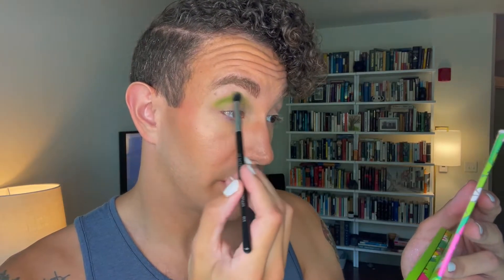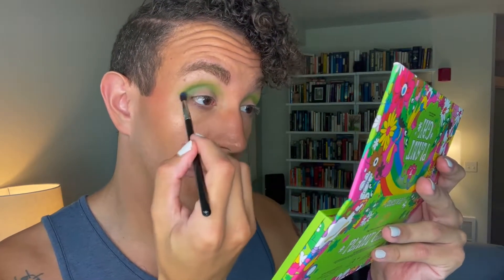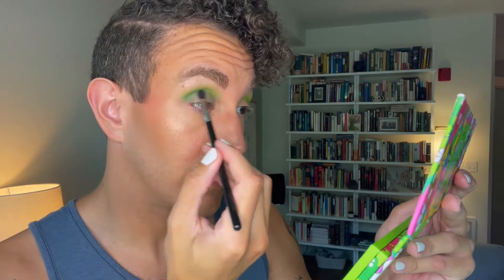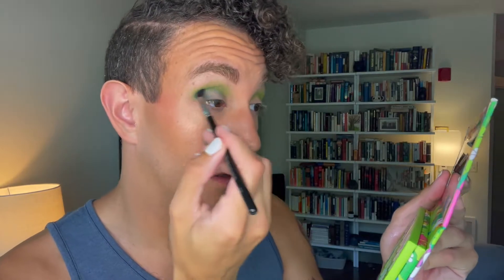Just like the shades in the Bottled Blonde palette, this goes on very pigmented right away and basically blends itself — the edges already look nice and I've done literally nothing. I'm just going to windshield wiper that around and repeat on the other eye. Then I'm going to take a Sigma E33 and go into Soaked, that blue shade, and run that through my crease to blend the green and the blue together. That's already looking really nice. This is only a first impression, but so far it seems to be the same formula as the Bottled Blonde palette — a really nice formula. There's no fallout, which is nice.